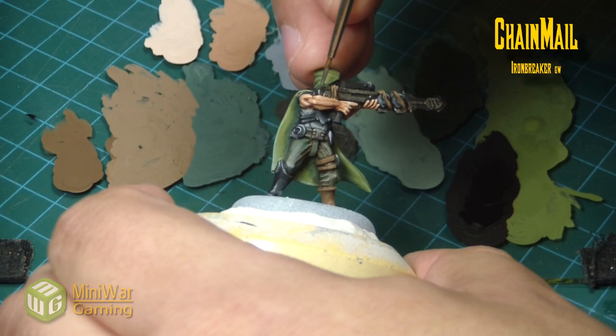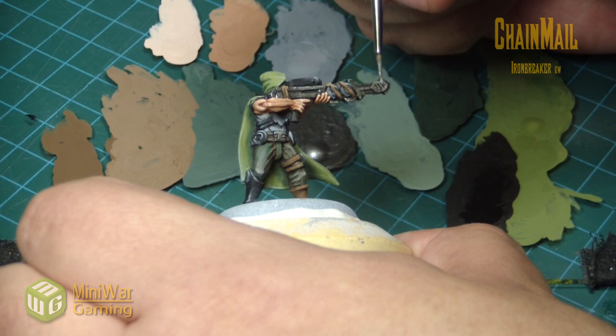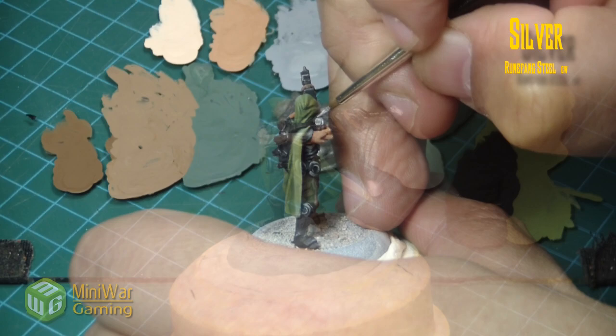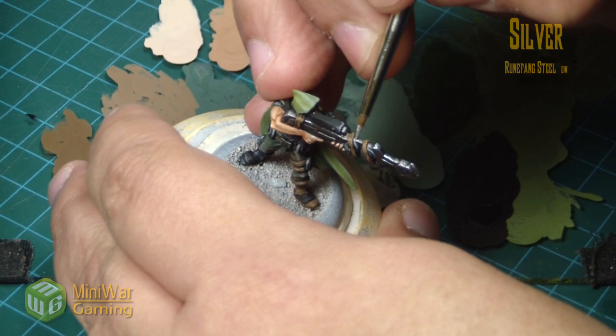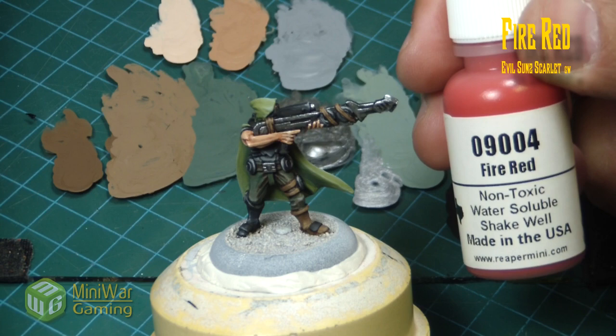We're back with chain mail to quickly layer in a highlight on the gun and the buckle. With metallics I've really never noticed much difference between dry brushing, layering, or wet blending because of the nature of metallics and how they refract light. Dry brushing is often the way to go with metallics, but because we've already brought all the other areas up to a finished standard, we're not doing any dry brushing here.